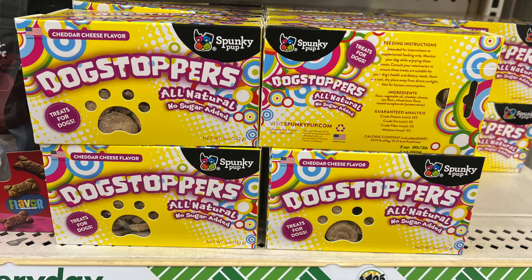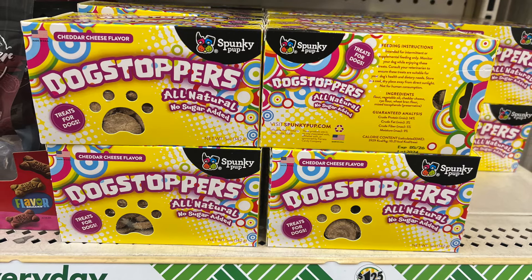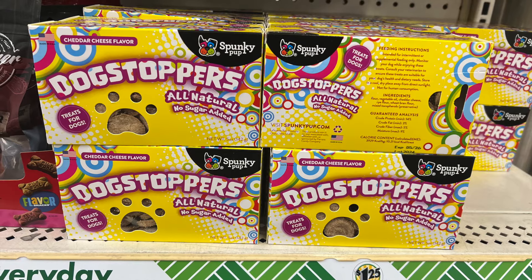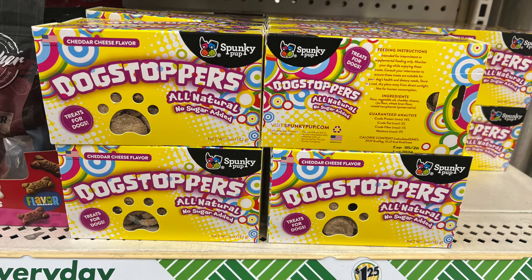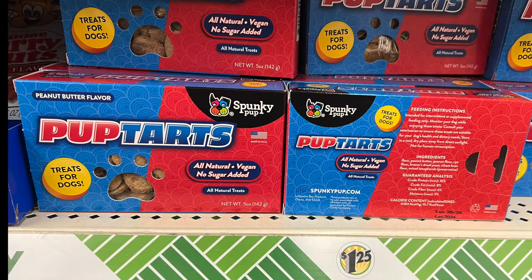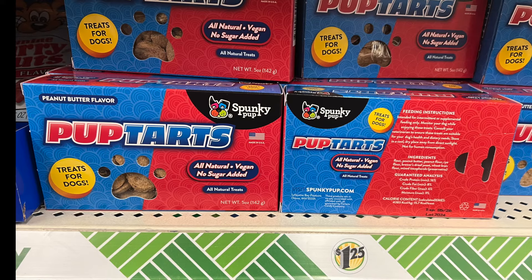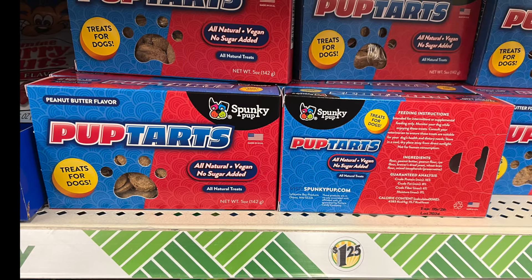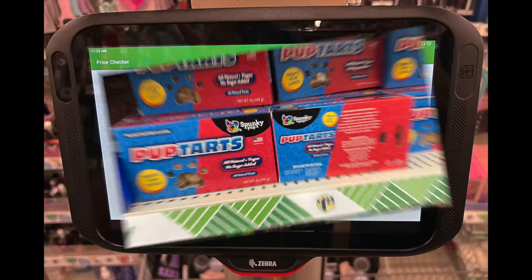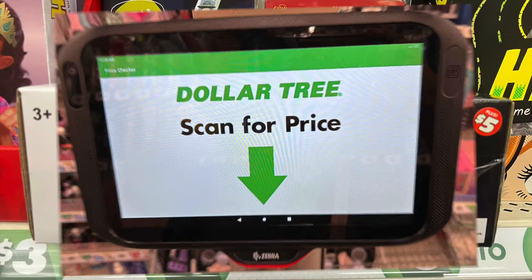When you look at this box you have to pause — it's actually for dogs! Dog Stoppers by Spunky Pup: all natural, no sugar added, cheddar cheese flavor treats for dogs. It's in a nice box — you have to look twice to realize it's for dogs. The next one is Pup-Tarts by Spunky Pup — the box looks like a candy box. Peanut butter flavor, all natural, vegan, no sugar added treats for dogs.